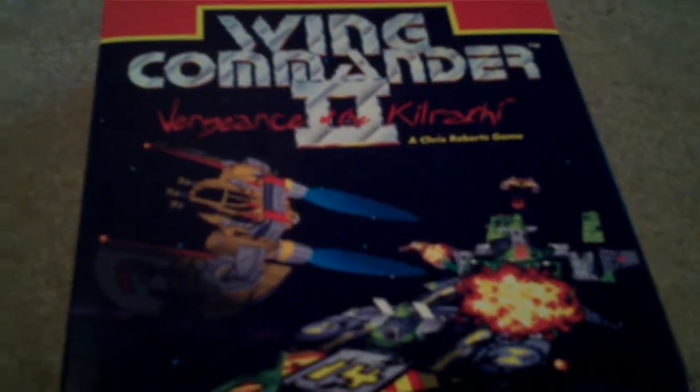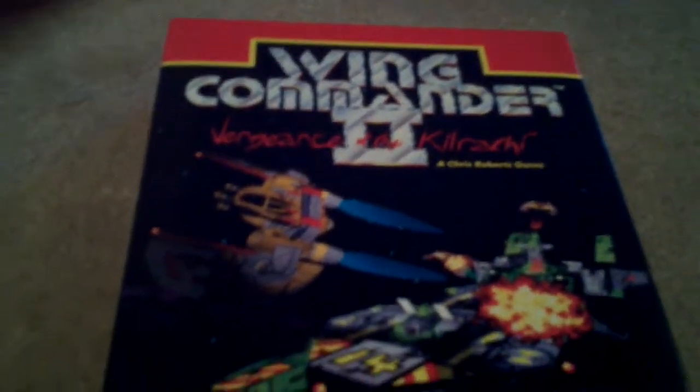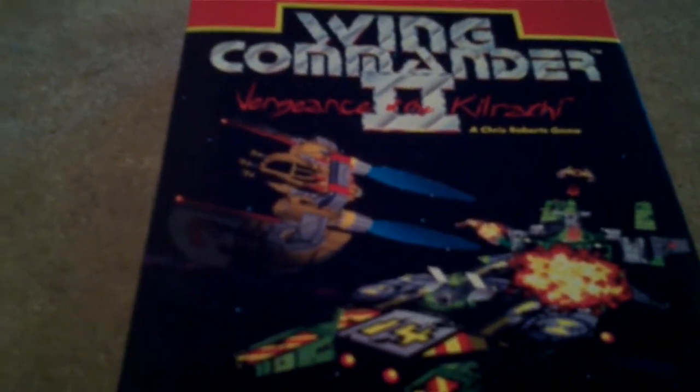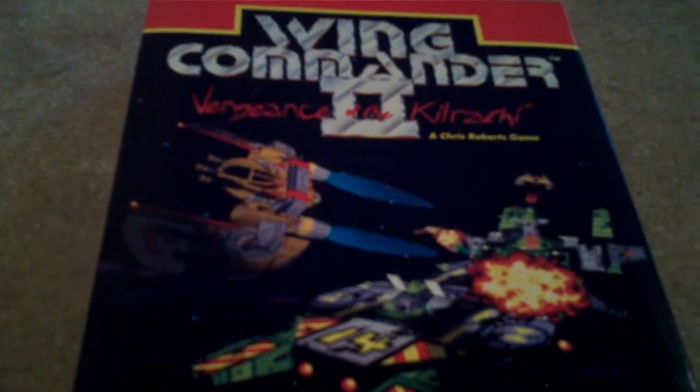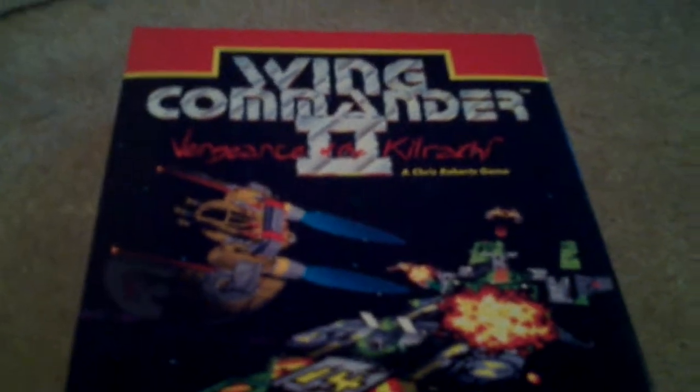Hey guys, BlackWolf here. I just wanted to show you what I got today. I found this at a hobby shop. I went to the hobby shop and I thought I would just find, you know, slot cars, toy trains, RC cars, things like that. But I found a bunch of things at a hobby shop.